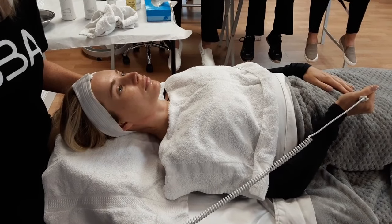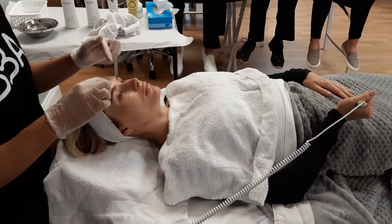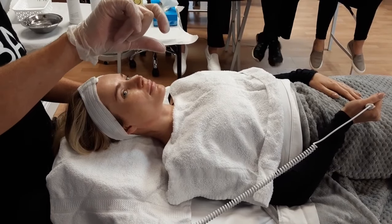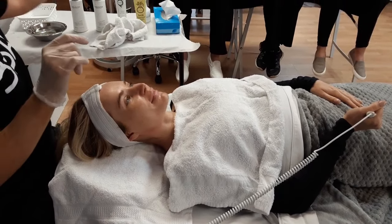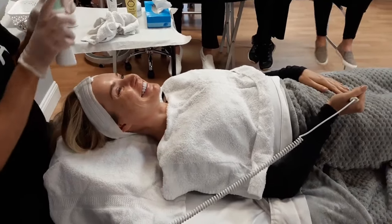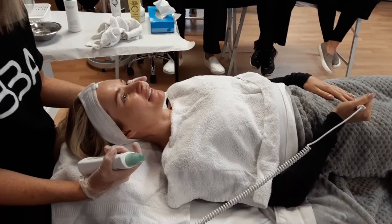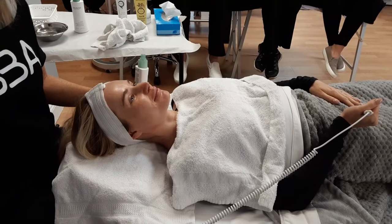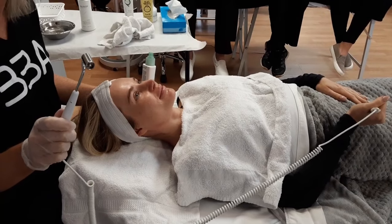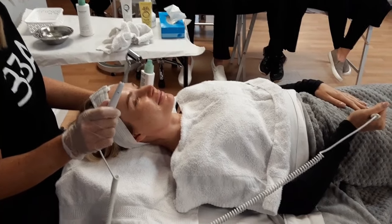Make sure the power button is all the way off and the intensity is all the way down before you place the probe. If you remove this without shutting it off, the client will feel a shock, so make sure you shut it off all the way before you take it off the skin.